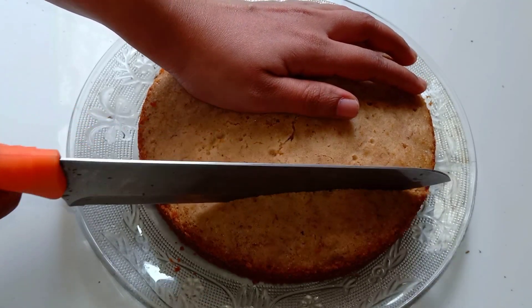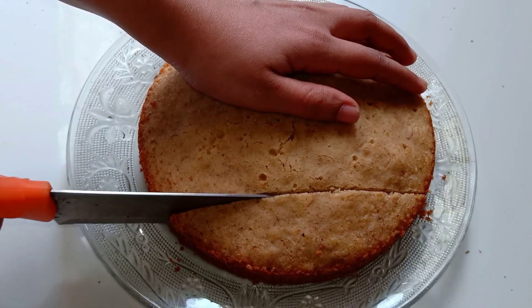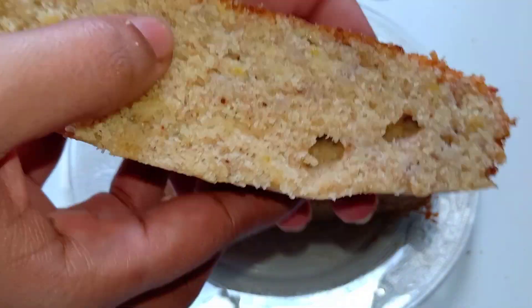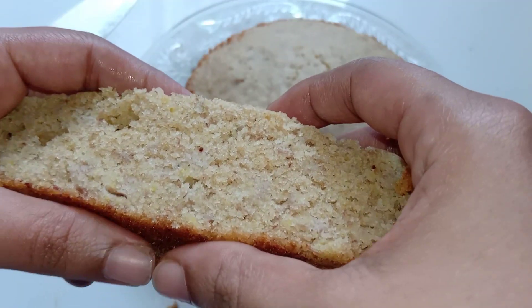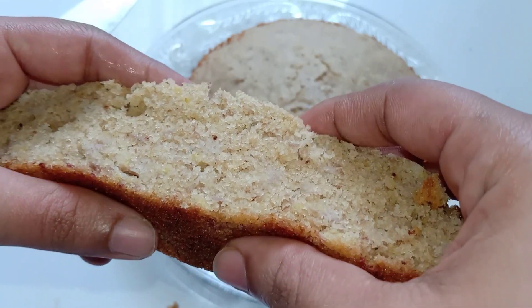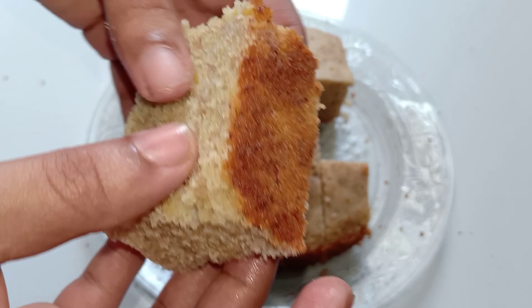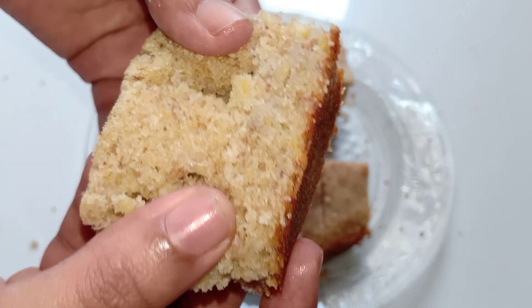Hi, welcome to the new video. Today, we are prepared for a very tasty dish. We have a baking tool and we are prepared for this dish.